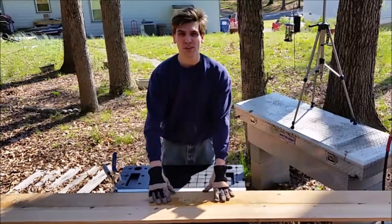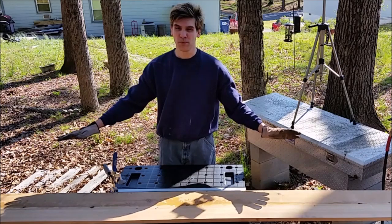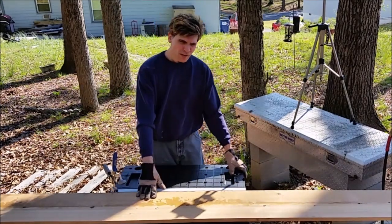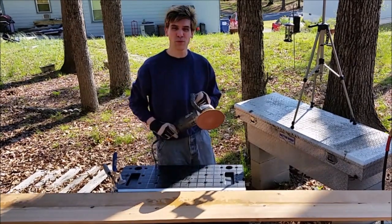Our boards are nice and glued together. Now it's time to make the surface look all nice and finished and pretty so it can be used as furniture. And I don't have a surface planer, so what are we going to have to do?